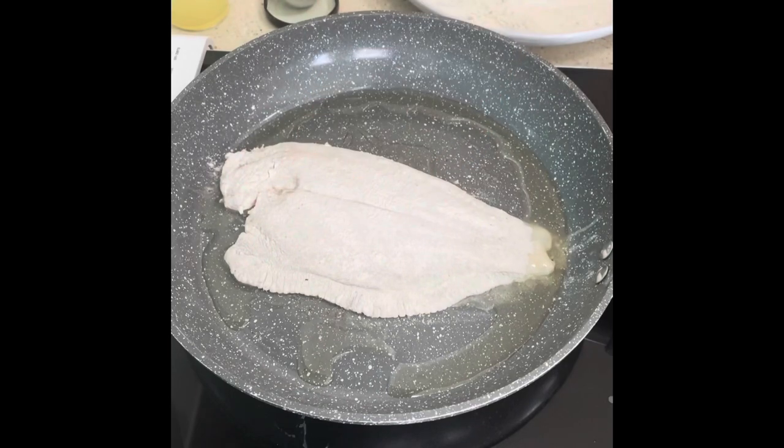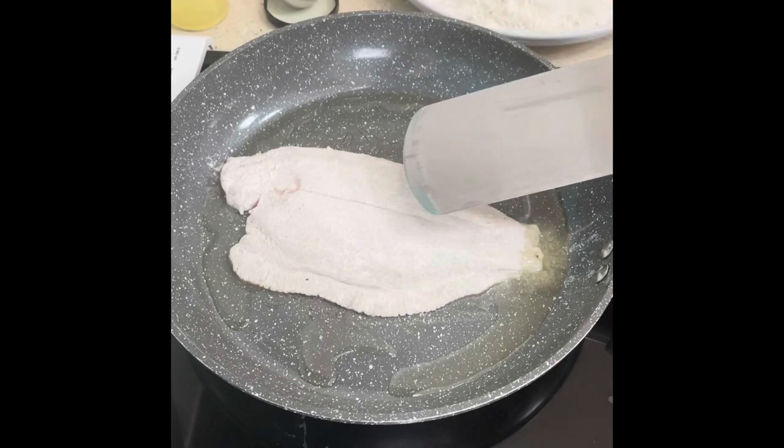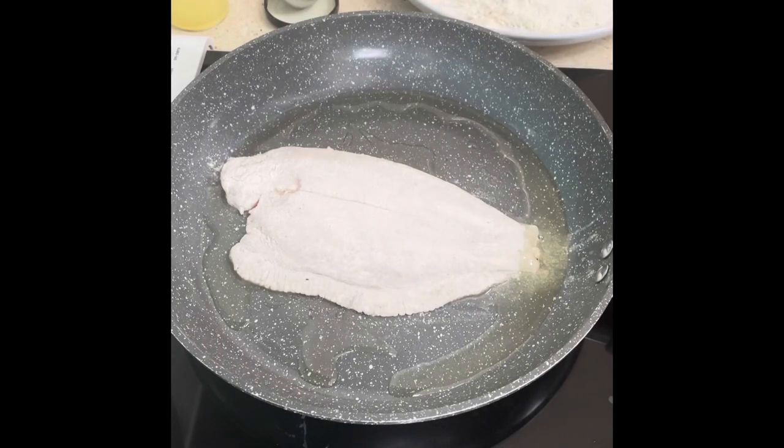I've got a fish slice to keep it all intact in one piece. We'll give it two minutes on that side, two minutes on the other side, out and onto the plate — you've got it sitting at the side.